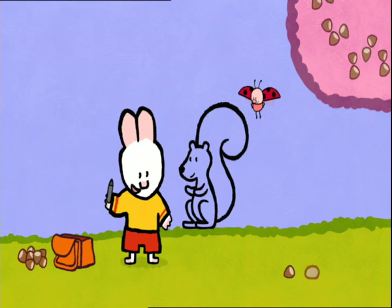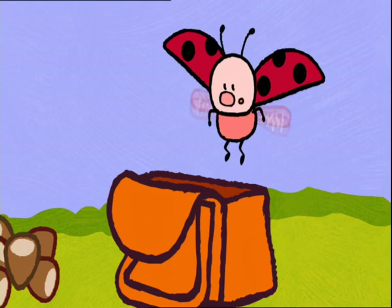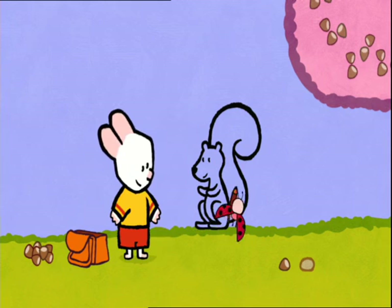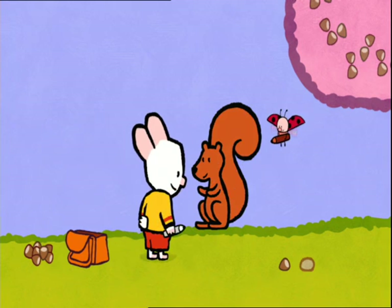Voila! And so now, we have to colour him in! Yes! I'm going to colour him in! Wow! And I'll colour his tummy in white, like that.